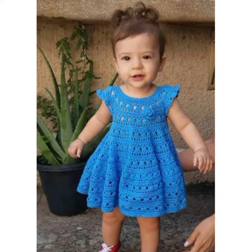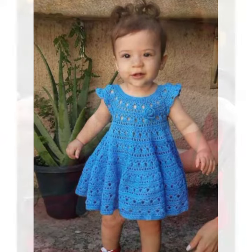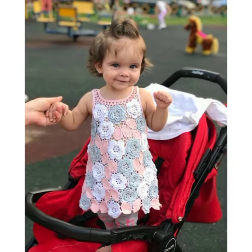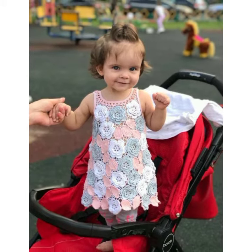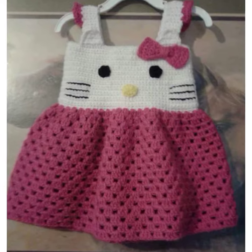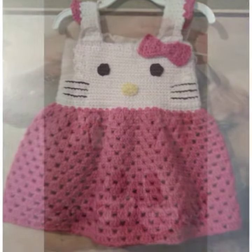Simple and classic. A simple and classic crochet baby frock is a great way to start. This type of frock is easy to make and can be dressed up or down. You can use any type of yarn you like and you can add any embellishment you want.